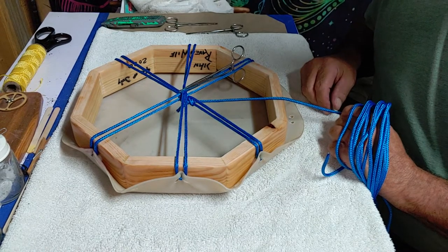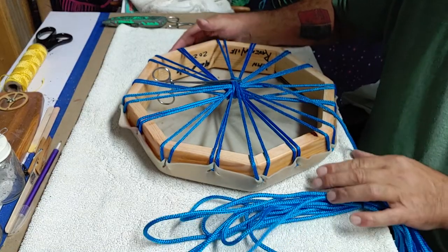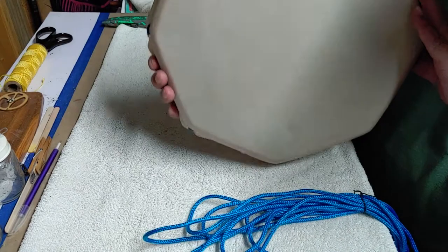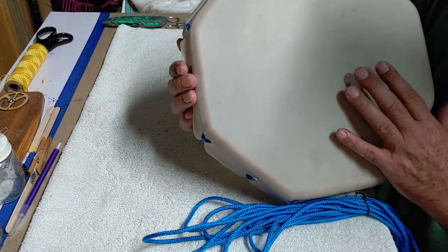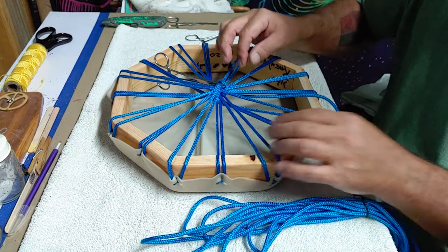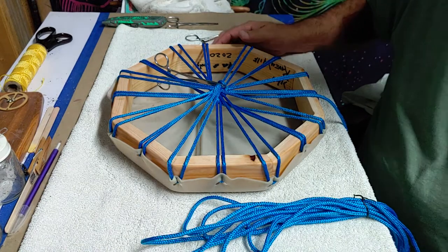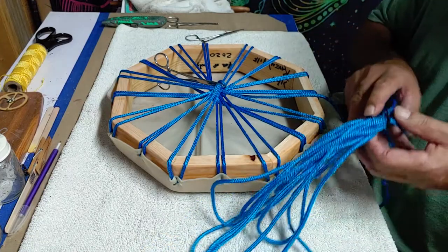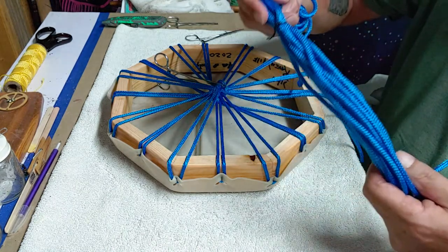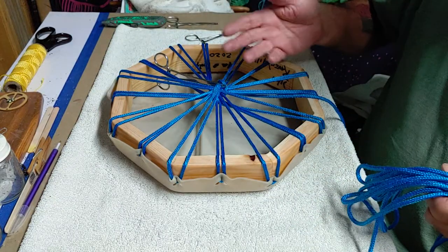Okay, so this is what it looks like completed as far as stretching the hide itself, and as you can see it's pretty even, looks nice, pretty taut — not too bad. When I tighten these it's just snug — just tight enough to where I know they're not going to be too loose. At that point I normally get a bread bag-type fastener and just secure my paracord like this so I don't have to keep pulling it through.